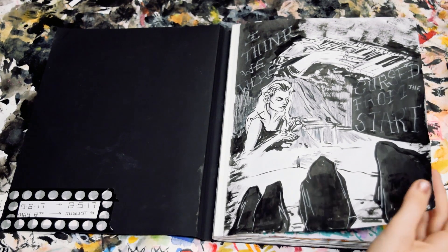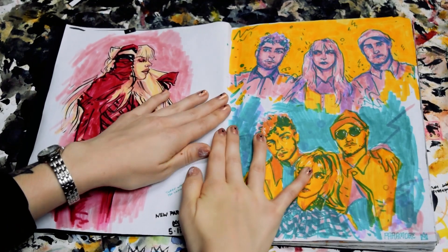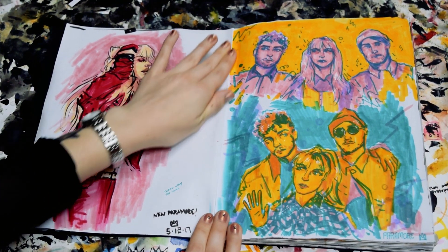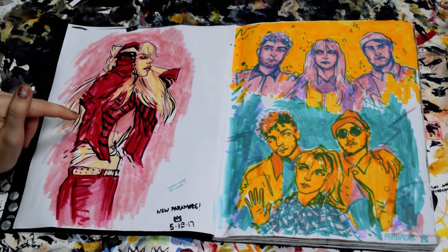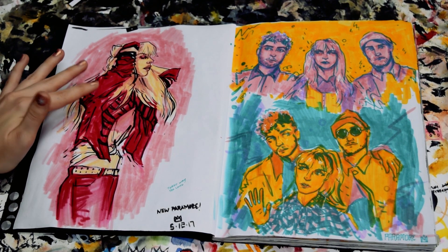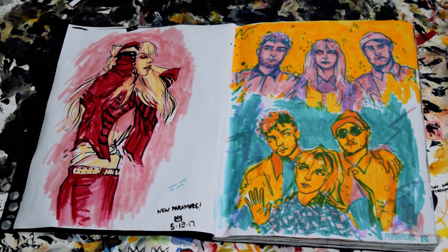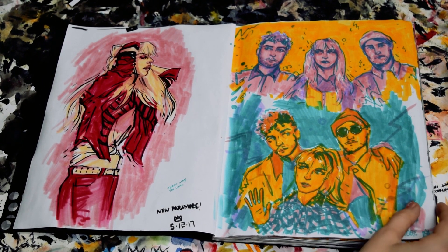It's always kind of scary starting a sketchbook. After that, I did some Paramore drawings. I don't like this one because I drew her torso too long, but I really like the color palette, so you know, you'll learn. I really do like this one though. I just had some fun experimenting with different colors and textures and shapes, and I really like that one. I think it's really fun.